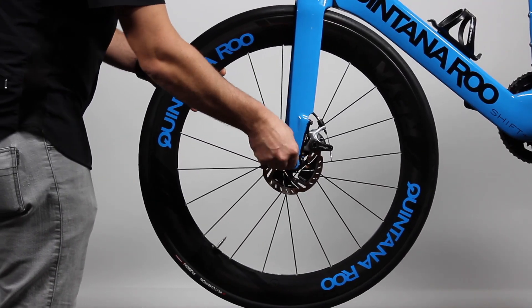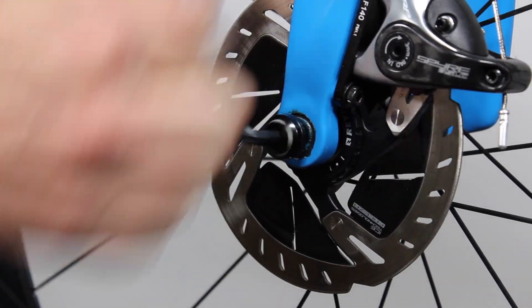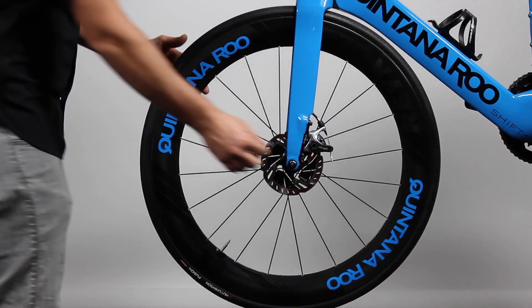Insert the 6mm Allen key tool into the non-drive side of the thru axle, unthreading the thru axle and removing it from the fork. This is how you free the wheel.